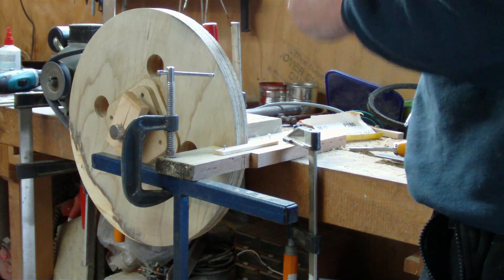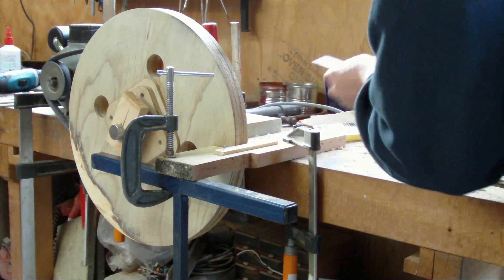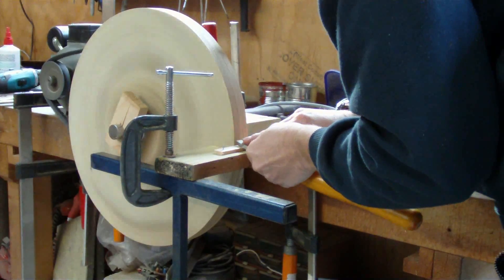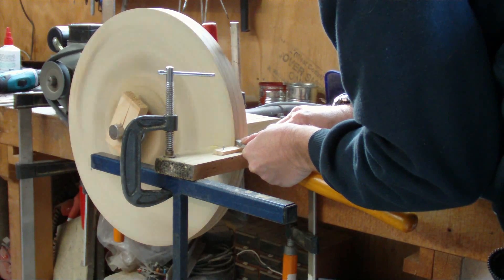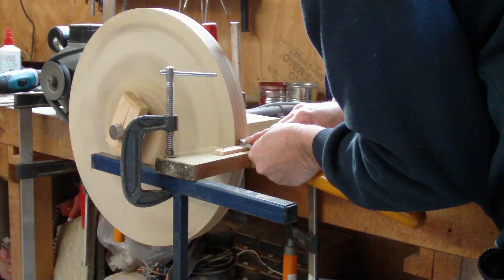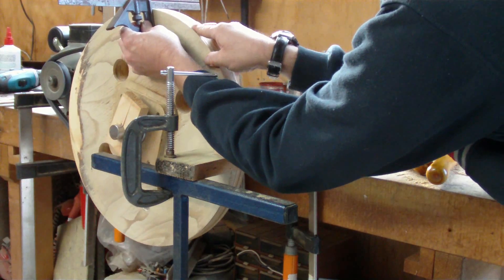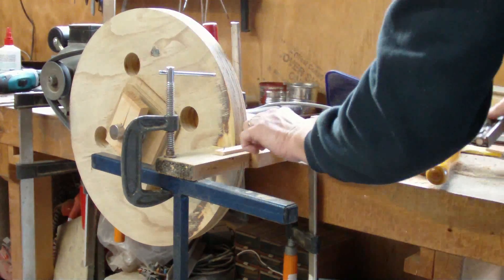Next I'll just true up the wheel along here and get it so it's square when I put the square on it across the face. So here goes. Looking at it I can see that it is square across the face. So next I need to look at the crown — I'll remove my little stick.